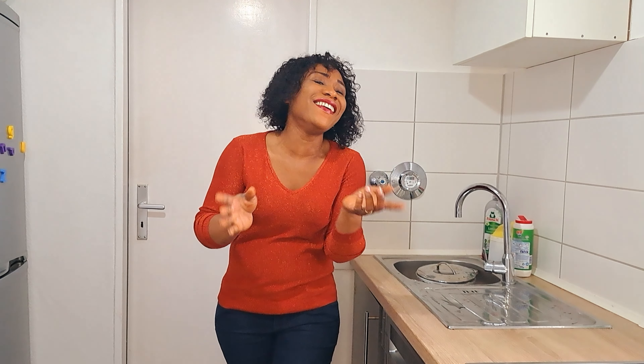Hi guys, good morning, good afternoon, good evening depending on where you're watching from. Welcome back to the produce vlogs! It's lunch time, so we're going to make lunch right now. For lunch we're having gnocchi — very simple, with butter and Parmesan cheese — and by the side we have some bruschetta. Without wasting time, let's do this.